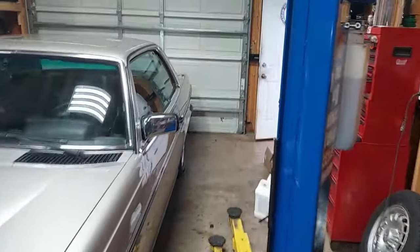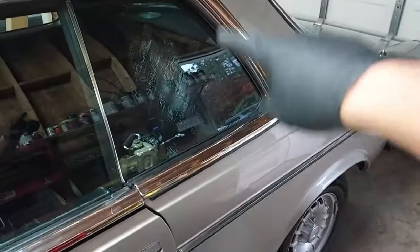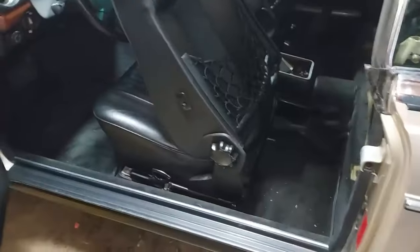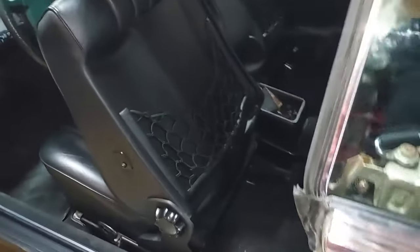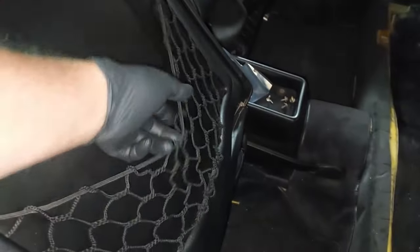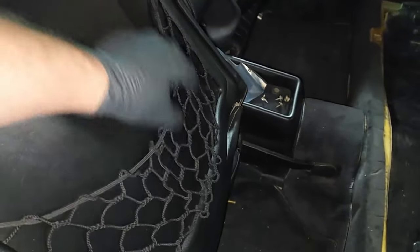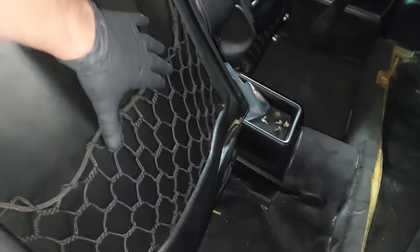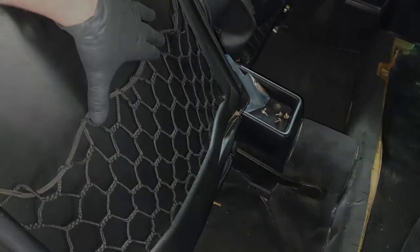So in the last video, you saw me repairing the rear window regulator — that is all done. I don't have the back seats back in the car yet or the panel back on. But what I want to show you today is how to fix the dreaded sagging seatback nets. This is very common on just about every 123 chassis — you can see it's sagging a little bit.